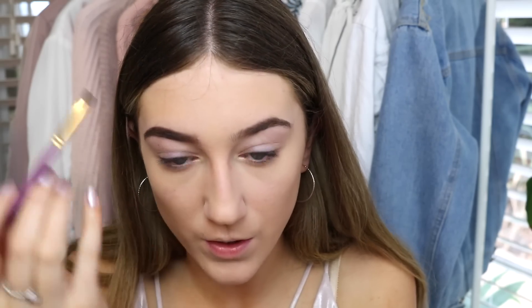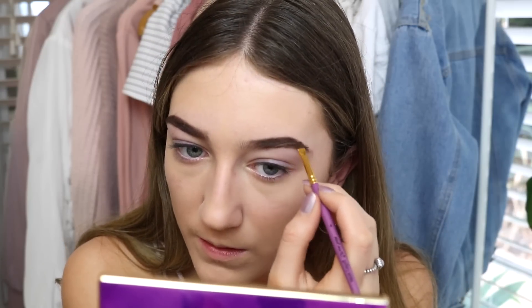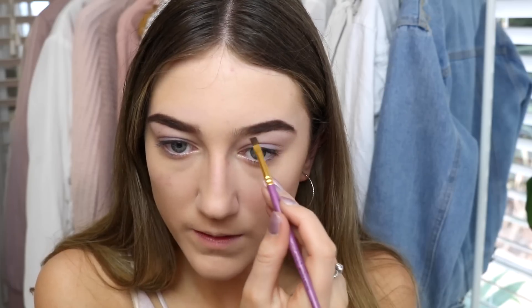I'm now going to move on to eyebrows. I'm going to be using this tiny little brush with my eyebrow powder. It's doing an all right job — I expected it to do worse. They definitely don't look perfect. One brow done, next one. This brush is doing an all right job actually — it's like a flat kind of liner brush. Let's just define the front of my eyebrows. Eyebrows are done.